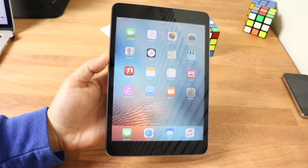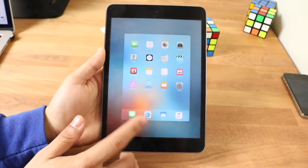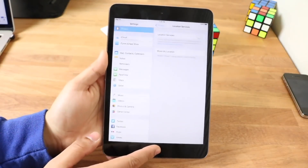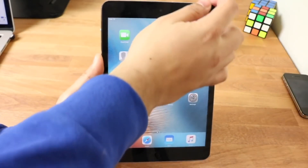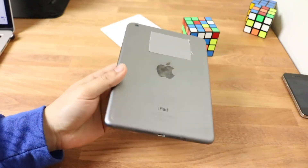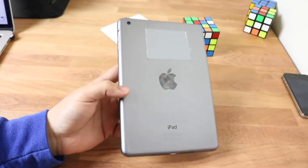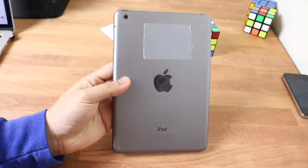I remember when this thing was released and Apple pushed out that little commercial of some guy playing piano on their iPad mini and I was like, man, that is legit, I want to get one. This was the first time we saw a change in the way iPads looked — it had slimmer bezels on the left and right, and that design has been transferred over to pretty much every newer iPad.